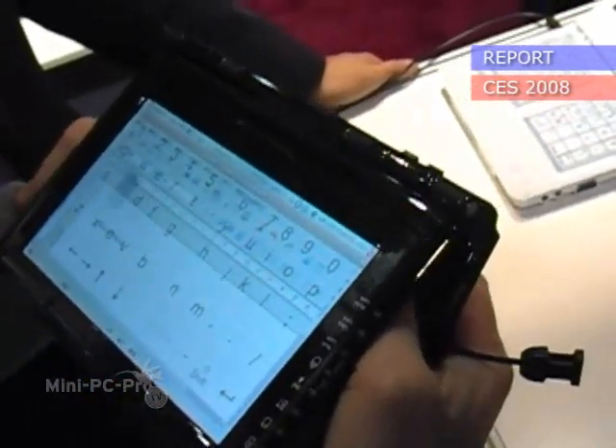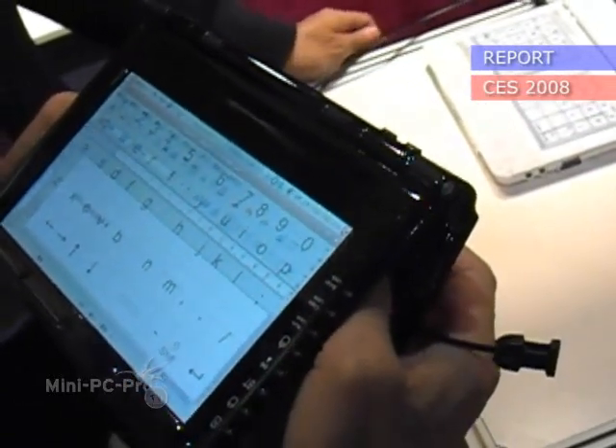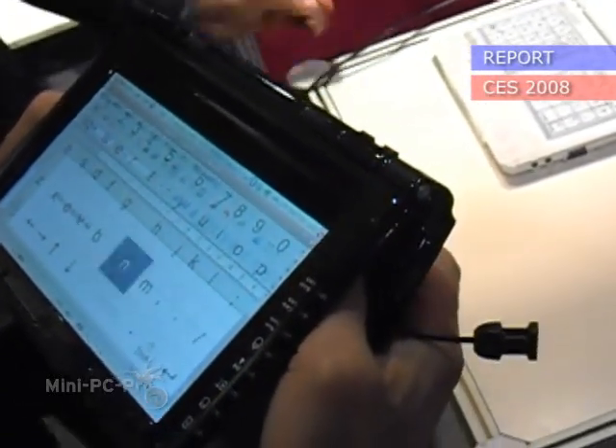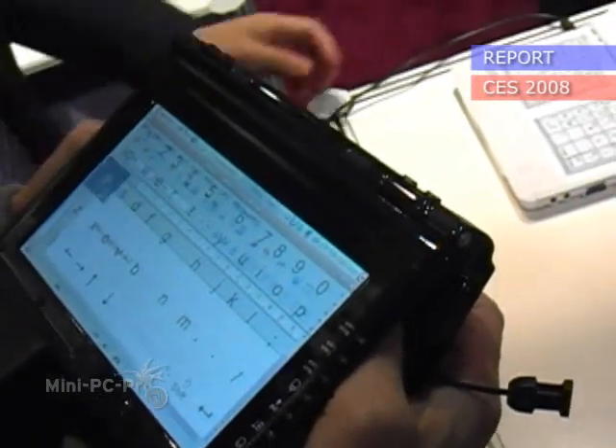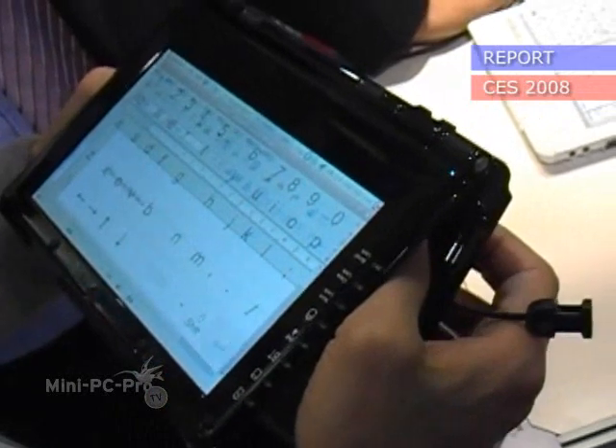So it's kind of a transparent mode. That is very, very interesting. Doesn't it take a while until you're getting used to how to type from the back?